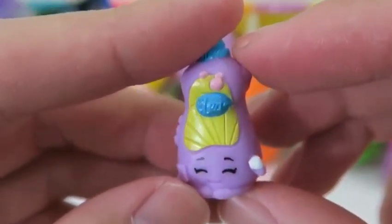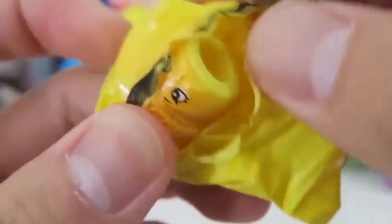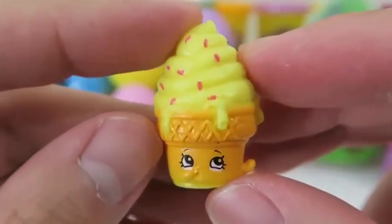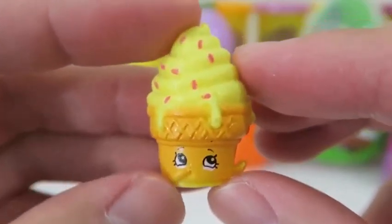Our first Shopkins is Dishy Liquid — she'll make all of your dirty dishes squeaky clean! And this is one of my favorites — Ice Cream Dream! I'm gonna guess she's some lemon flavor with some pink sprinkles on top. Yum!